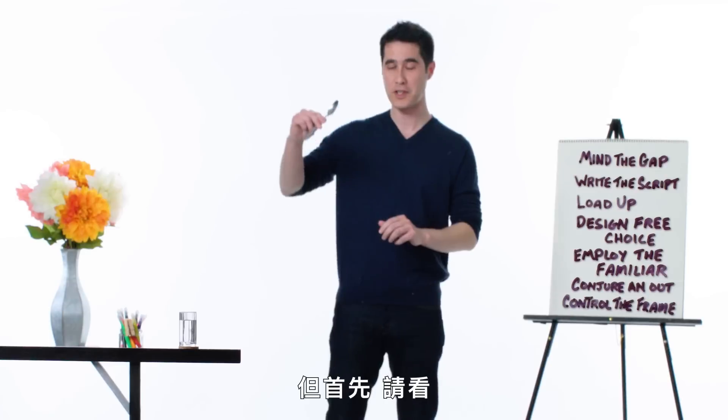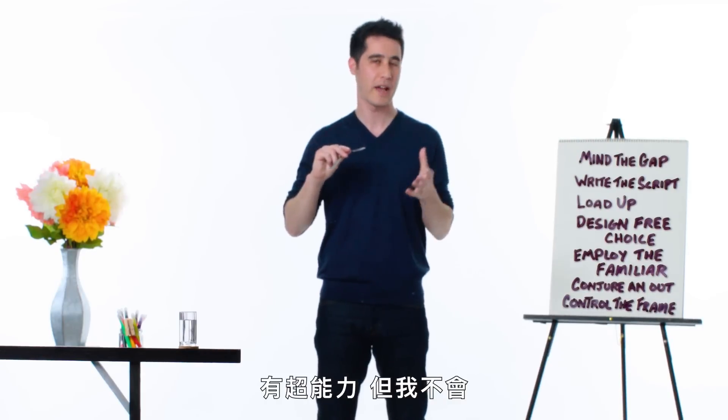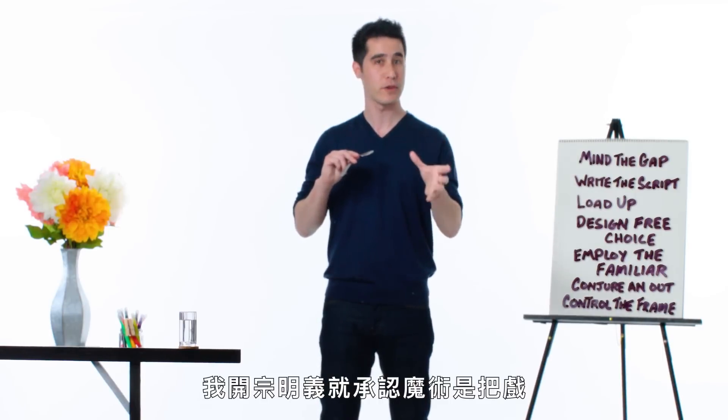But first, watch this. Most magicians pretend in some way or another to have superpowers, but I don't. I acknowledge right up front that magic is tricks.